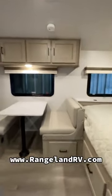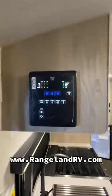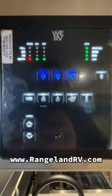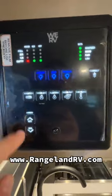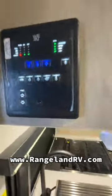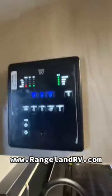Alright, coming inside the 19BH. The first thing I want to show you here is this new control panel — this is fully compatible with Bluetooth on your phone, so you can control all of this right off your phone. We've got the Wi-Fi booster here, tank heater standard on the GeoPro, your power awning, and all of your tank monitors here as well.